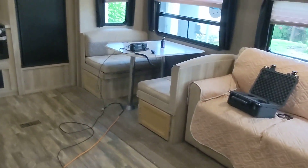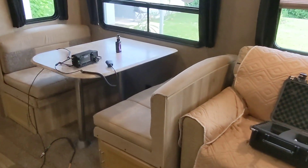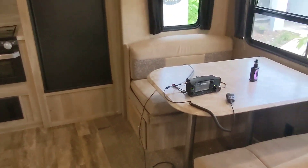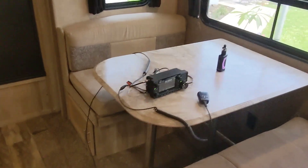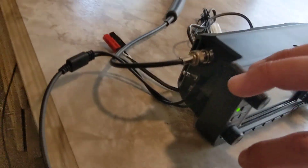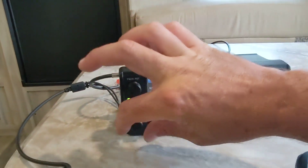For Field Day I plan on taking this to an undisclosed parking lot to operate Field Day out of this RV. It's ice cold in here — it's just getting under 70 degrees, pretty cold.